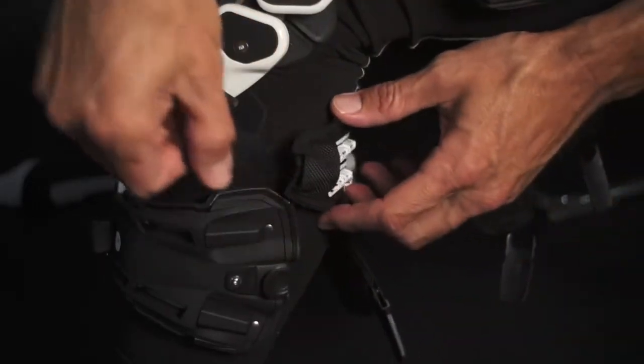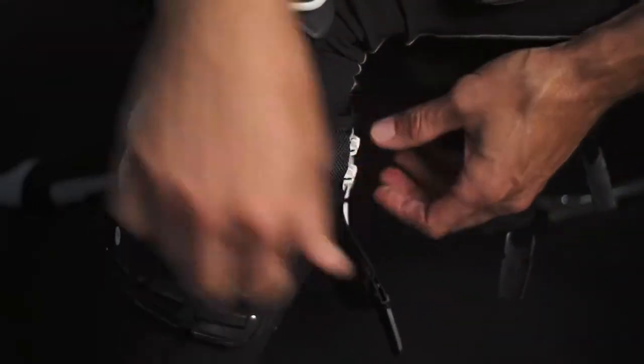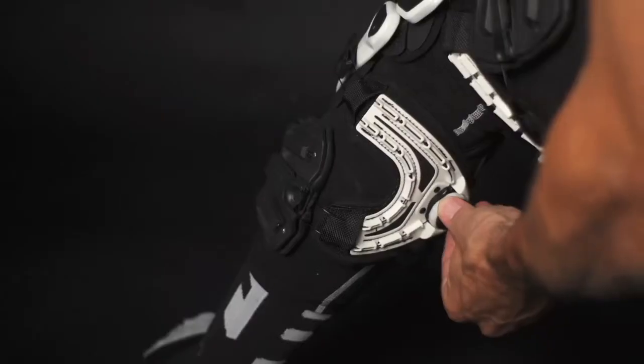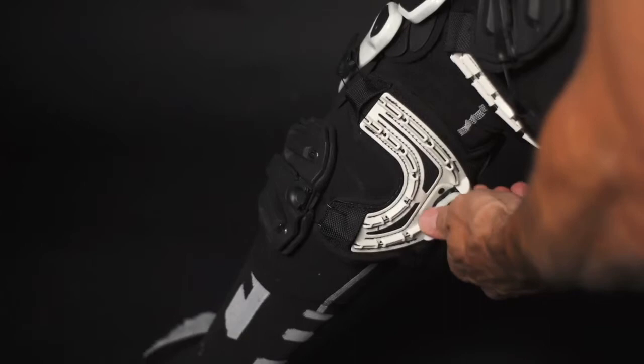If you are using the BOA system on the UltraCell, pull each tab to the clip and attach. Then push the BOA dial in and turn clockwise until tight.